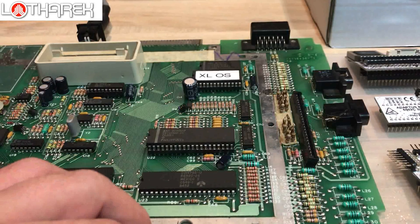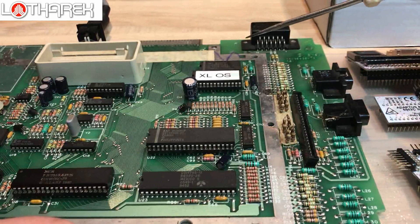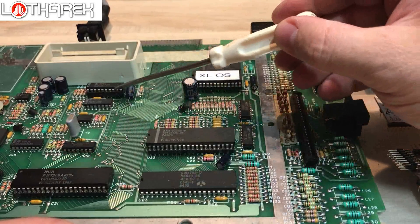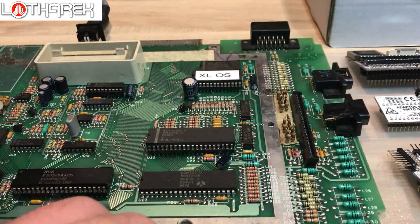This manual assumes that the most important chips for our installation are socketed — I mean XLOS, I mean MMU, and I mean CPU. Those three chips must be socketed. If they are not, please desolder very carefully, put new precise sockets, insert chips back into the computer, start the computer and check that everything works. I assume you have this part already done and everything is working as it should.